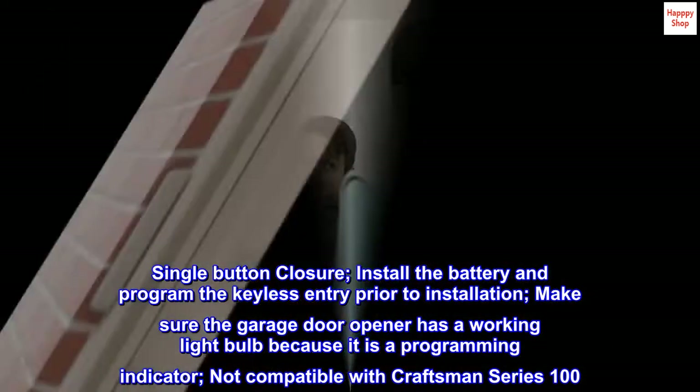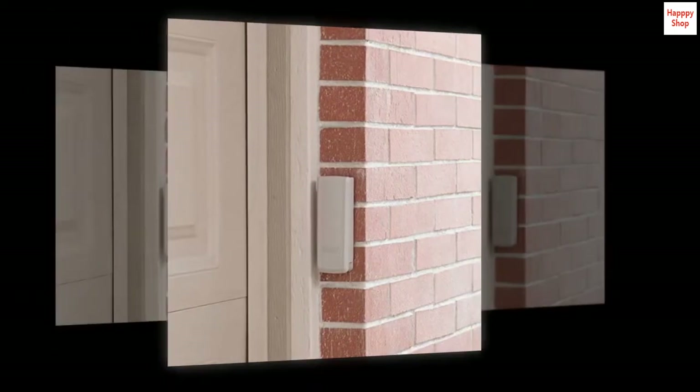Not compatible with Craftsman Series 100. A temporary pin can be programmed for deliveries and guests.